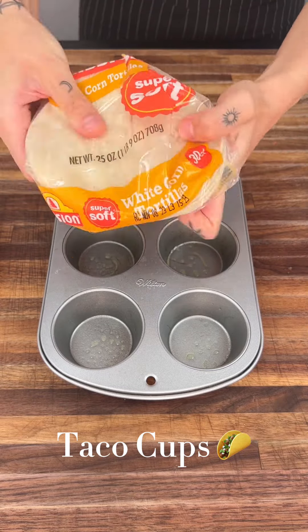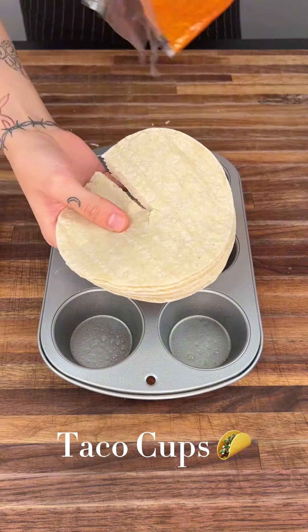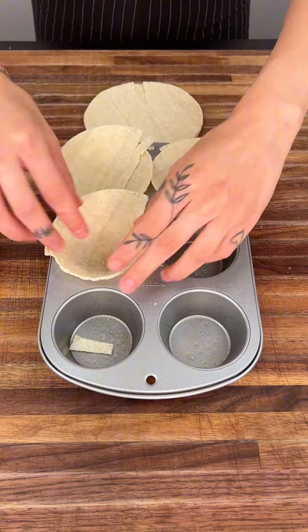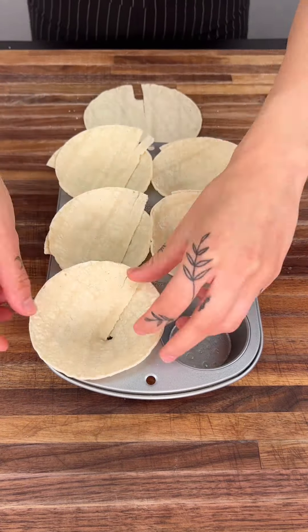I'm going to show you how to make taco cups. Cut your tortillas in half like this. Now you're going to put all your tortillas into your muffin tray just like this in order to make a little cup form.